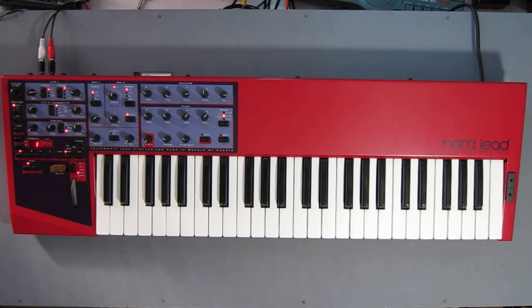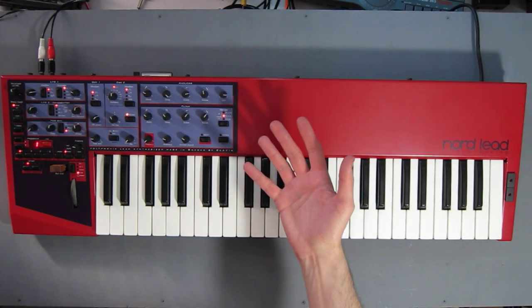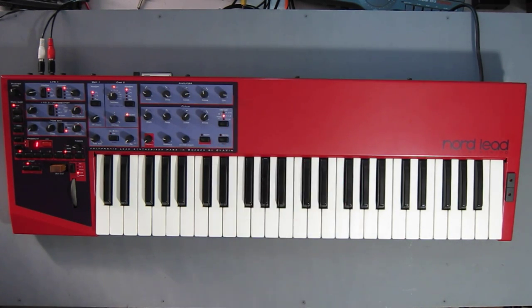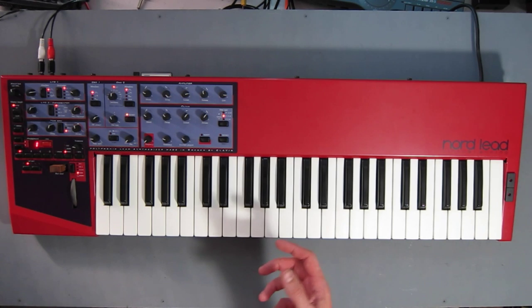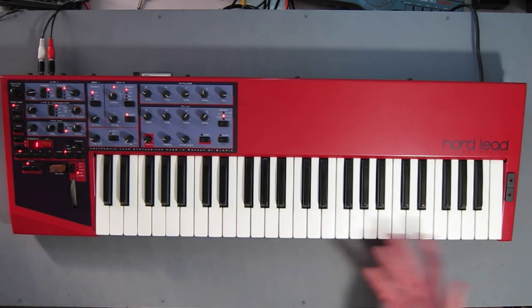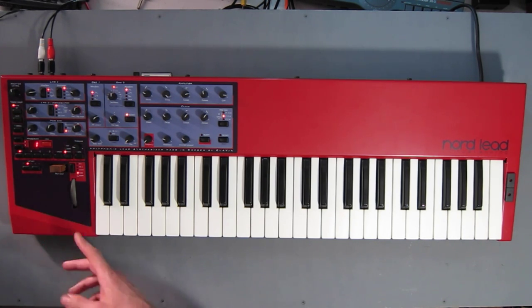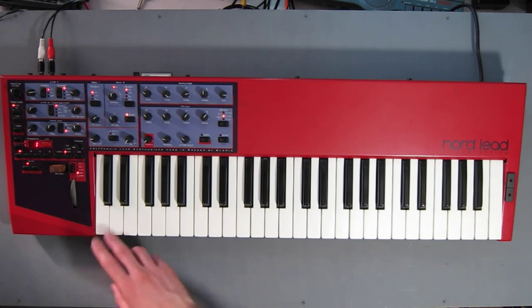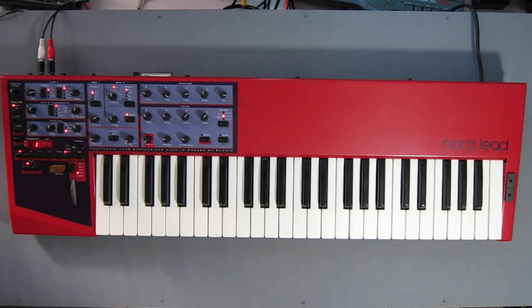The front panel is quite knob-laden. That's what attracted me to it — I wanted something fast and immediate to program, mostly for live use. I was replacing an MS-10 that I still have, but I wanted something with polyphony to play live as well as replace the mono synth with something that tunes more easily. You've got a four-octave keyboard and a really nice pitch bend and mod wheel setup. Personally I prefer this to a standard double mod wheel style because the pitch bend is particularly responsive and great for doing vibrato.